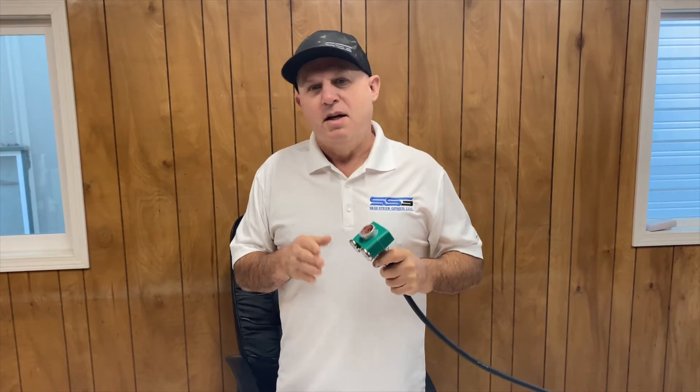If you don't want to do that, watch part B of this video and you'll see us move the sockets in the attachment. The downside to that is if you have several attachments you want to use on your John Deere, you're going to have to move them, and if you're borrowing or renting them, you have to move them back again.